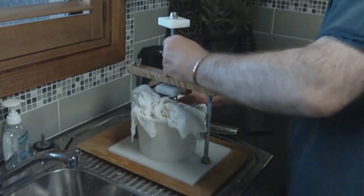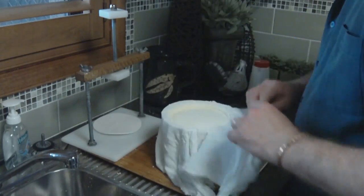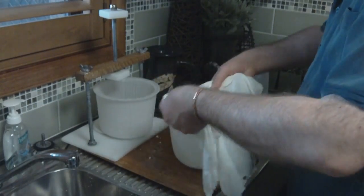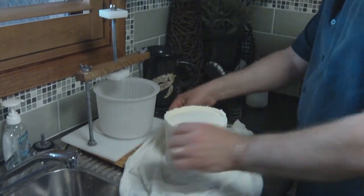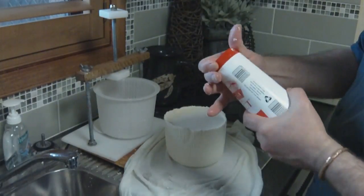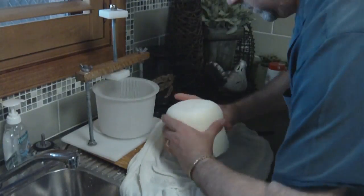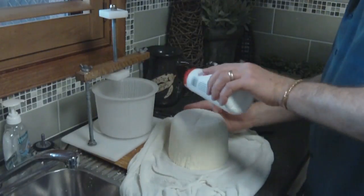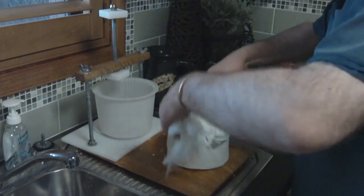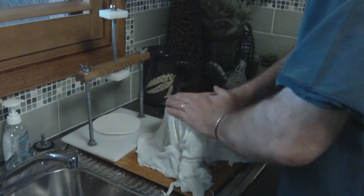For the next pressing, we pull it out and flip it over. Before we do that, we cover it in salt — top and bottom. This is essential to make the crust or the rind of the Kefili. Just a little bit of table salt top and bottom. Then we're going to press it again at 5 kilos for 10 minutes.